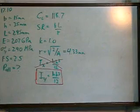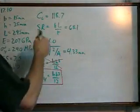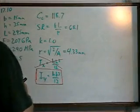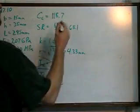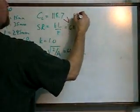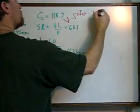So our slenderness ratio ends up being 68.1, which is still definitely less than the column constant. Therefore it is intermediate, and we use the J.B. Johnson formula.